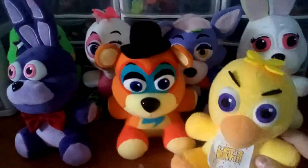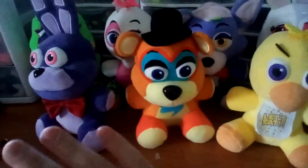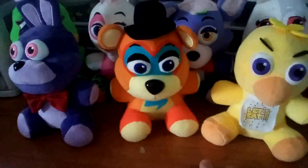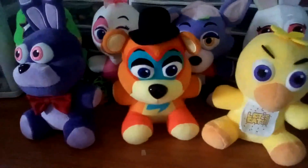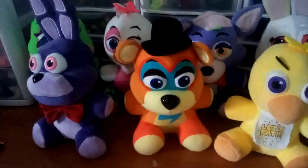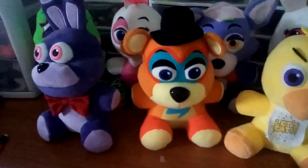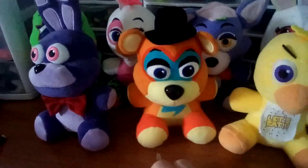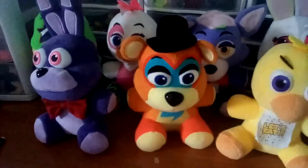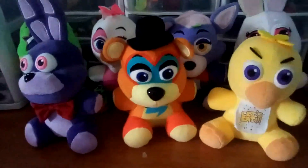I'm glad they're starting to sell Chica and Bonnie — you can get them on the website, and if you want to figure out where, check out Sly Pie's channel. He screen-recorded exactly what you do. Hopefully they'll also start selling a Foxy and maybe the FNAF 2 characters. I've always wanted to have original official Funko characters like Toy Freddy, Golden Freddy, and Shadow Freddy.